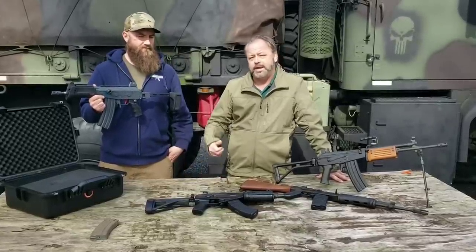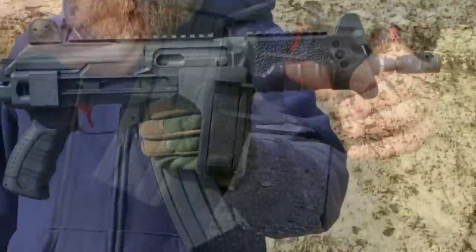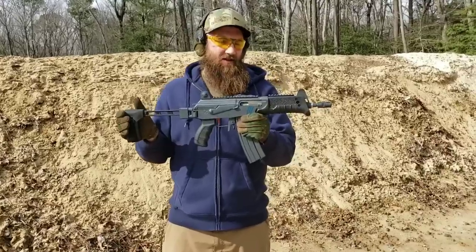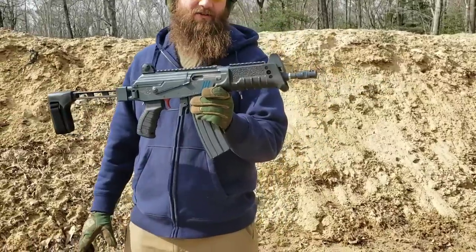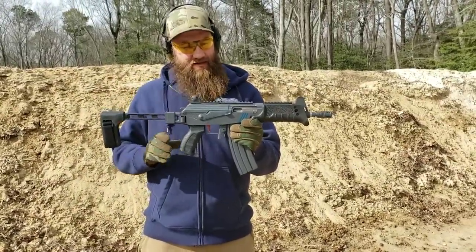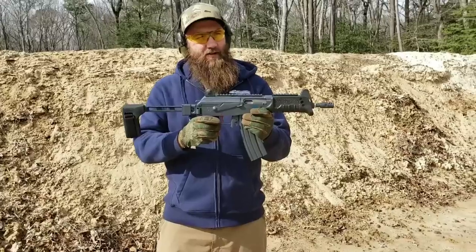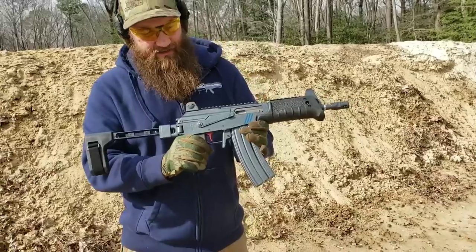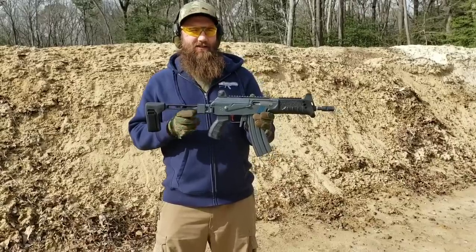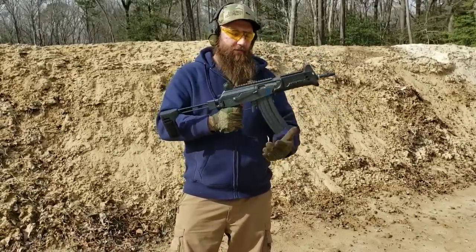We're going to take this down to the range now — Matt's going to give it a run. The Icon Weapons G223 is a side-folding braced micro Galil-style pistol built with an original Israeli micro Galil parts kit, a US receiver machined in-house by Icon, and a Green Mountain barrel at 8.3 inches with a 1-in-7 twist. The brace can be swapped for an actual micro Galil stock for NFA purposes. Rails up top, real nice package. Let's run it and see how it goes.